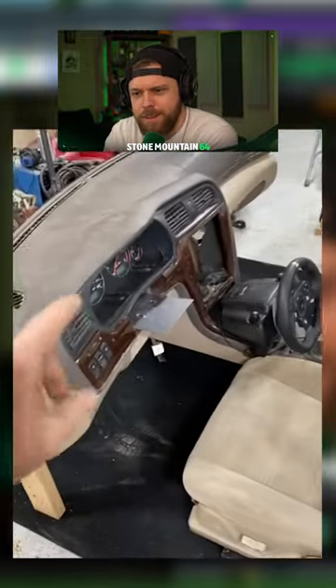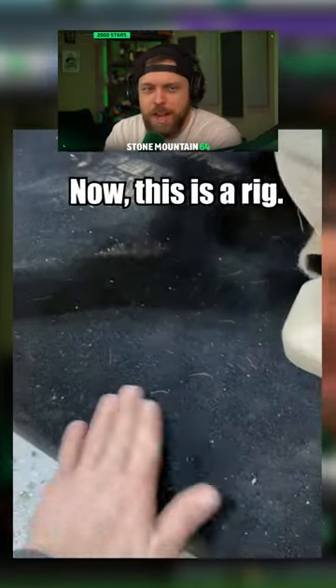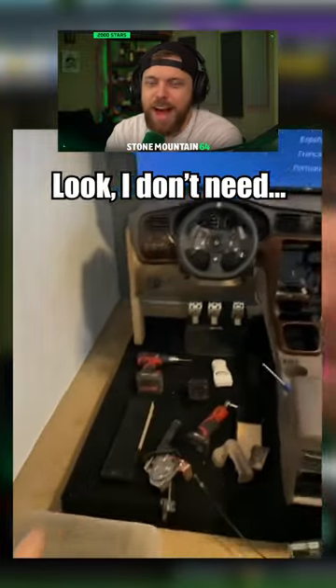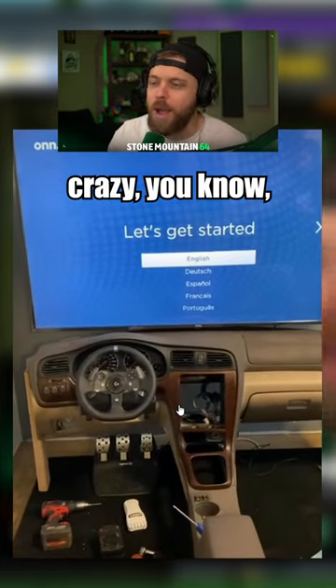I'm doing one final mock-up, and now we're going to disassemble this thing again, move it into the room, and final assemble it. It got pretty dirty during the build. The rig carpet is in now and we are at the assembly stage.